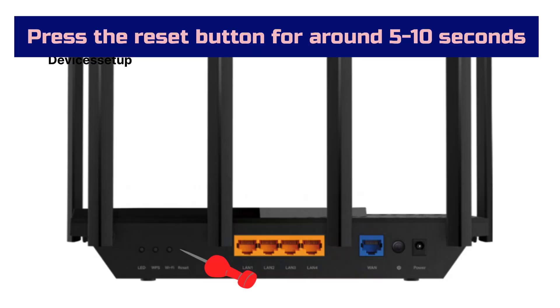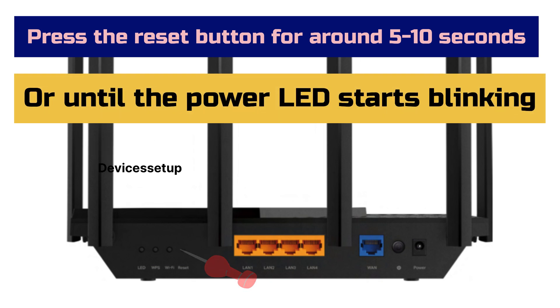Next, press the reset button using a pin or paper clip on the backside of the TP-Link AXE75 router for around 5 to 10 seconds, or until the power LED starts to blink.